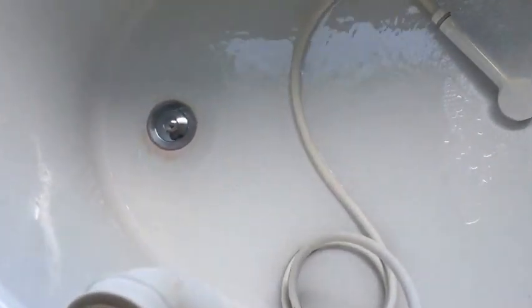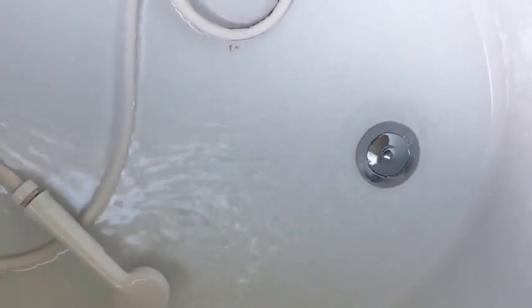This is one of the dangerous things parents would face, especially when they have kids who leave the water in the tub and they don't know how to turn it off or they do not know how to drain it.